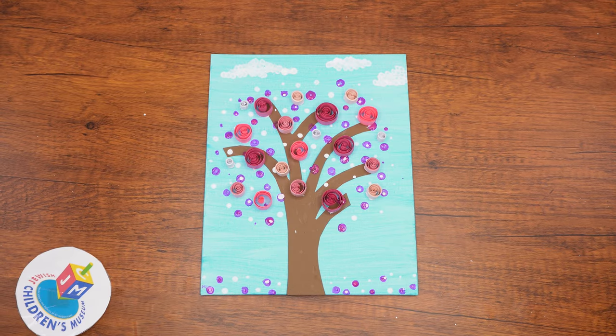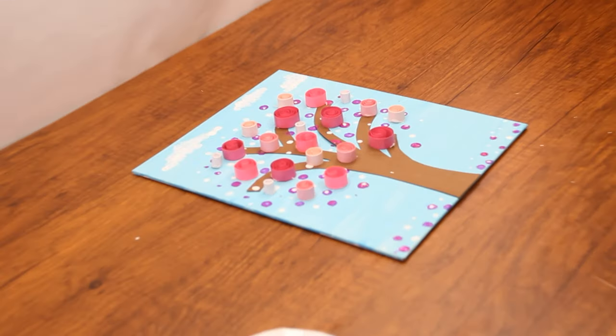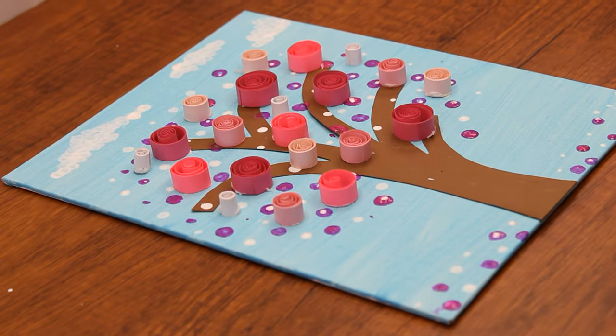Hi boys and girls, welcome back to our Parsha Studio. In honor of Tu B'Shvat this week we are going to make a blossoming tree painting.